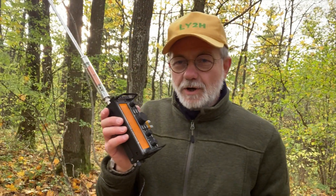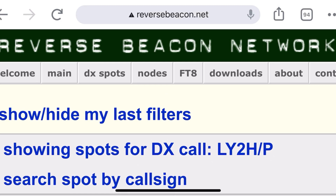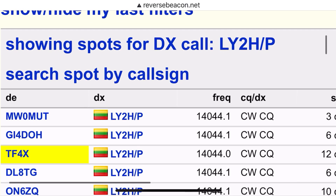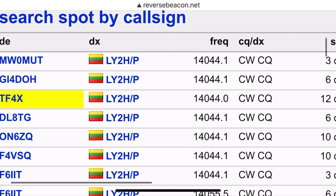Alright guys, so that's my attempt to activate Flora Fauna with the Elecraft KX2 and the AX1 antenna. Well, it was very poor propagation today — maybe wrong timing. Early afternoon on 20 meters, and I tried 17 meters too. I made a couple of contacts on SSB and a couple on CW. A short look at the reverse beacon network reveals that LY2 Hotel Stroke Portable on 20 meter band calling CW CQ was heard pretty well — in the United Kingdom, in Northern Ireland, in Iceland TF4X, also in Germany, in Belgium, in France.